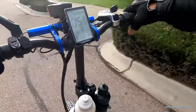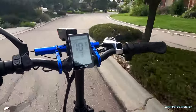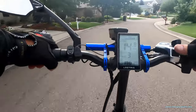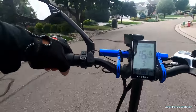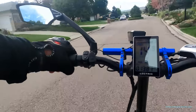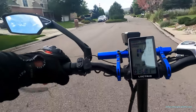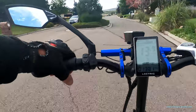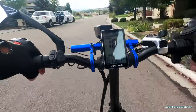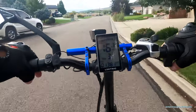We'll go into the neighborhood. Especially when you're wearing a camera people give you a lot of looks — that's why I don't like wearing a camera too much.